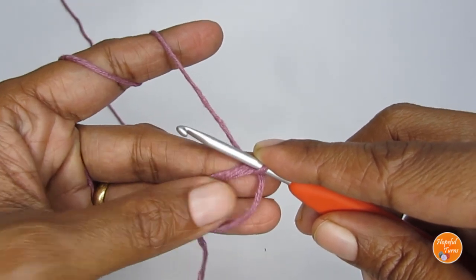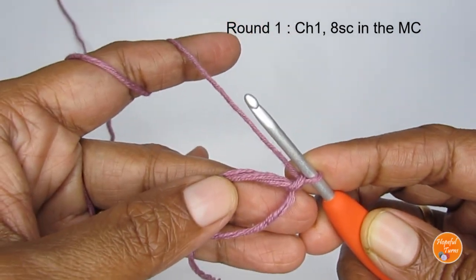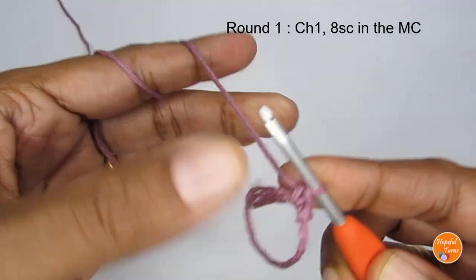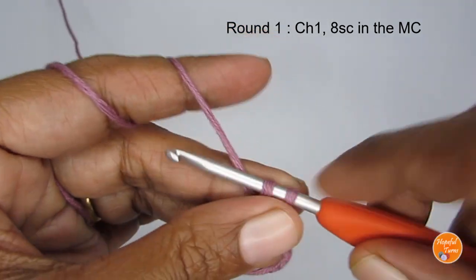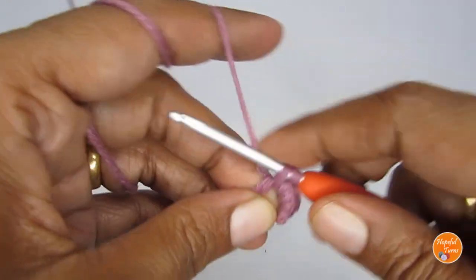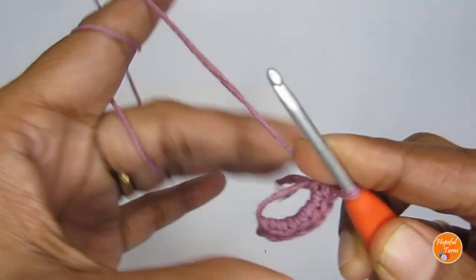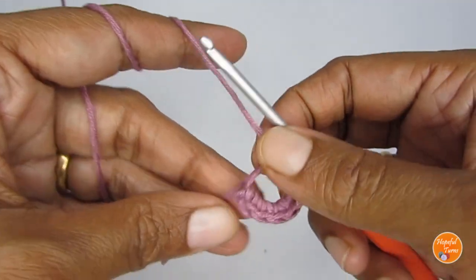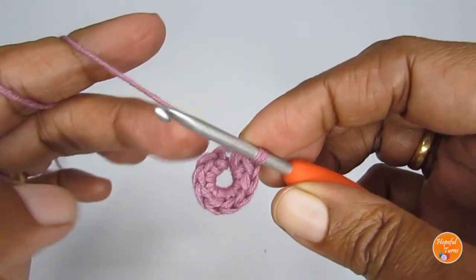For round one, start with the magic circle, chain one, and then put eight single crochets into the magic circle. So this is my first single crochet — I'm going to make a total of eight. Insert your hook, pull up a loop, yarn over and pull through both loops. Continue until you have eight single crochets. I won't completely close the magic circle yet — I like to close it once I'm done with round two.